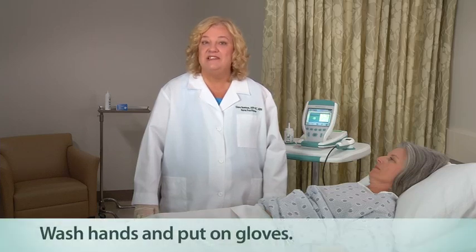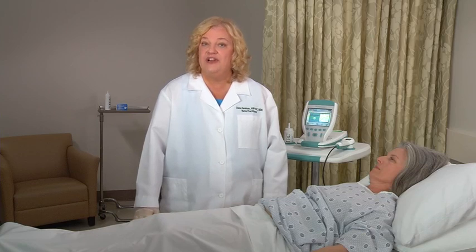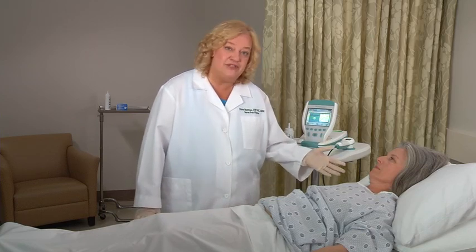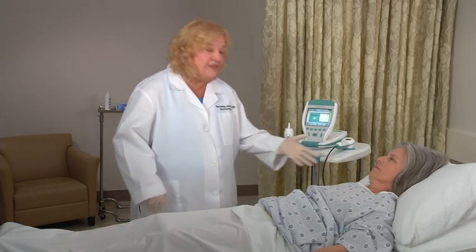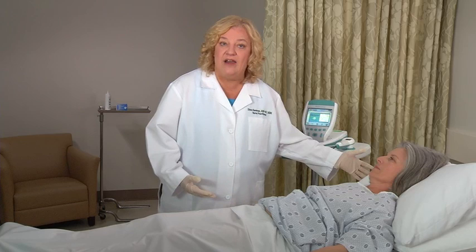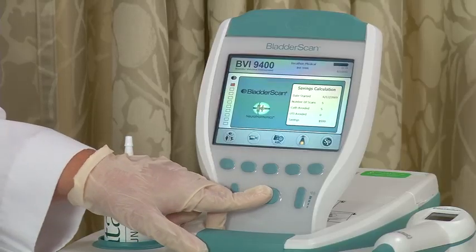If the patient is being scanned for post-void residual or PVR determination, it is important that the patient urinate before doing the test. Explain to the patient the bladder scan procedure and the reason for measuring bladder volume. Have the patient lie in the supine position, flat with head elevated on a pillow — like this would be really the best position. Turn on the bladder scan by pressing the on-off button, which is right here.